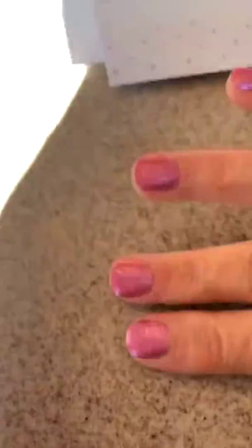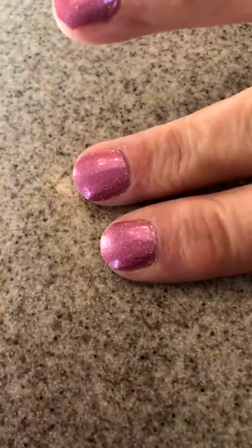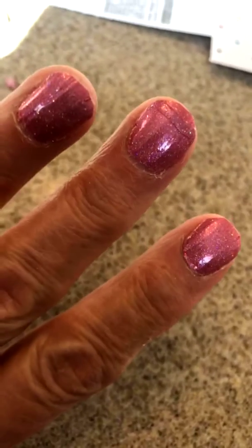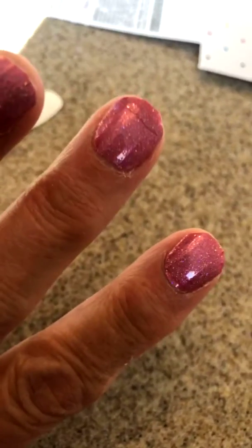From a distance, mine look fine, right? But then when you get close up, this hand wasn't as bad as the other. Let me show you. See there — this finger kind of looks like Frankenstein with all the seams on it and everything. Now, some of them I did have to piece together two pieces. And if I pressed enough, you couldn't really see the seam.